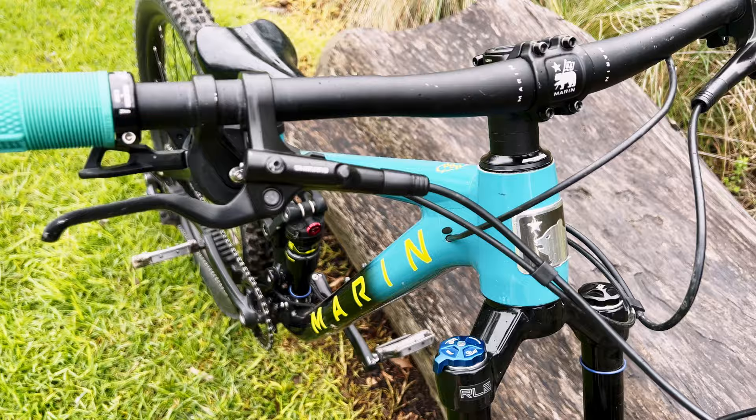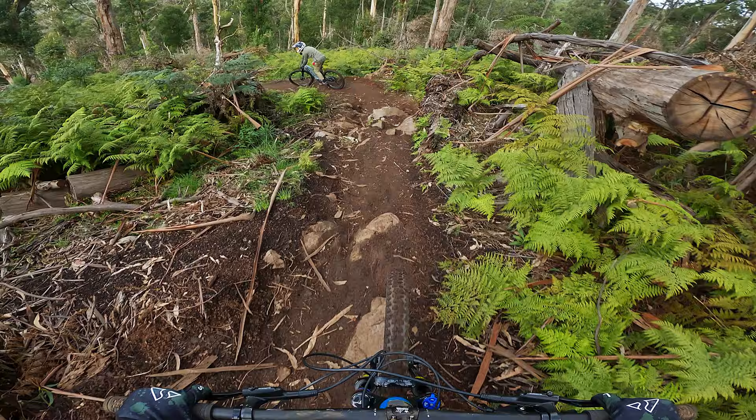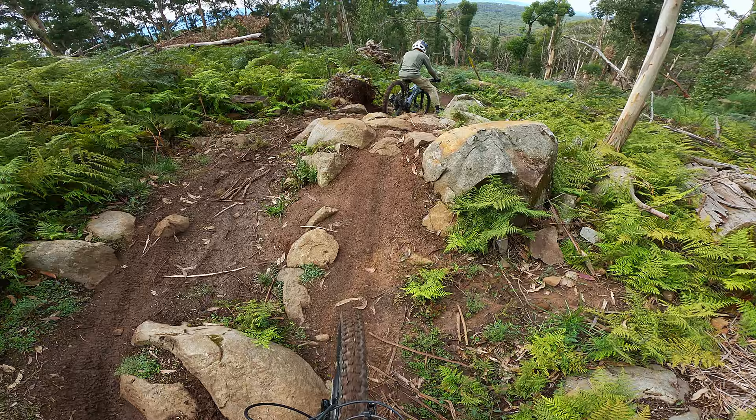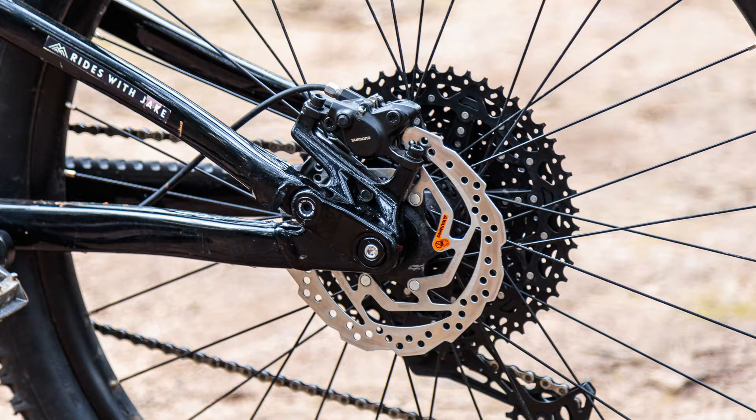This bike features a hydraulic disc brake set, the Shimano Altus MT200, which provides ample stopping power for light riders. Although these are two-piston calipers and a budget brake set, they lock up the tires pretty easily. I found that the levers were a bit more challenging to modulate compared to other brakes I've used previously. There's also 180mm rotors on the front, where most of the braking is, and 160mm on the back — and it does the job.